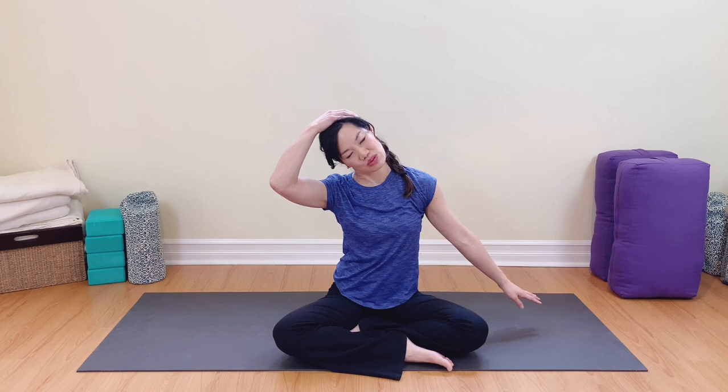We're going to do the other side. This is my grumpy side. Left ear to left shoulder, sending energy out. Taking the hand to the head. Soft shoulders, soft breathing. Inhaling, exhaling. Breathing in and then releasing, breathing out.